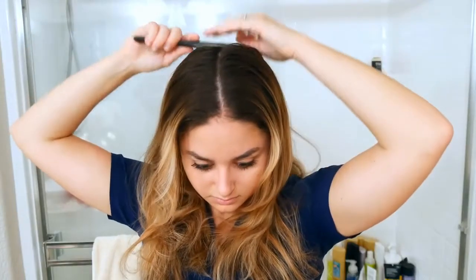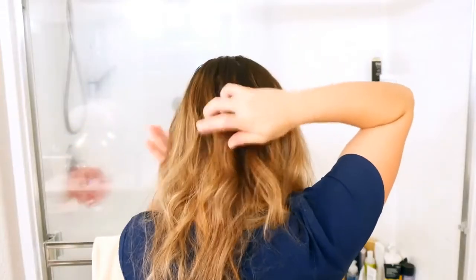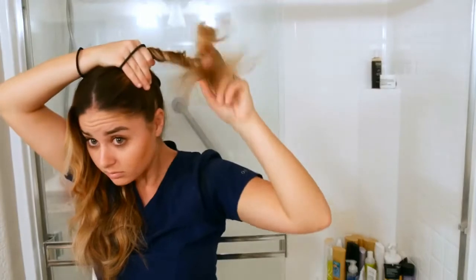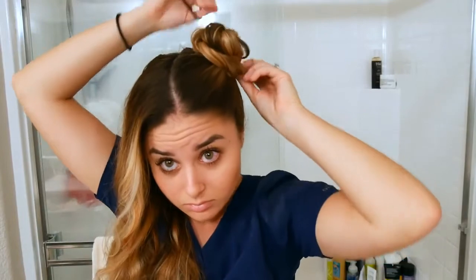This final hairstyle is what I like to call space buns — or everyone at work calls it Princess Leia hair. So first I did my dry shampoo, brushed my hair, and then parted it down the middle. Then you're going to act like you're putting your hair in a high ponytail but you're going to twist it all the way around and secure it, then just kind of pull it out so that it looks like a nice round bun.